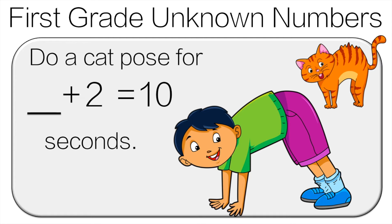Another way we can look at this is 10 minus two is what number? So it's eight. Do the cat pose for eight seconds.